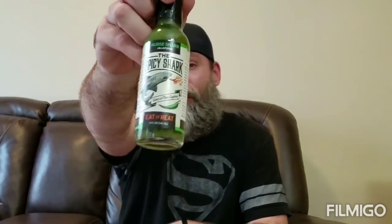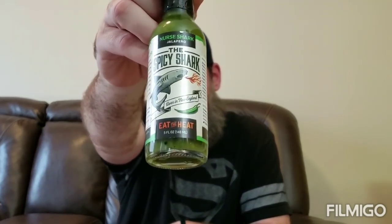All right, here we go — it's Eating with Sasquatch. I am the Sasquatch, and today we have the Nurse Shark from my friends at the Spicy Shark. This company was started by Gabe and his wife Jill, who are very passionate about sharks and apparently passionate about hot sauce as well.